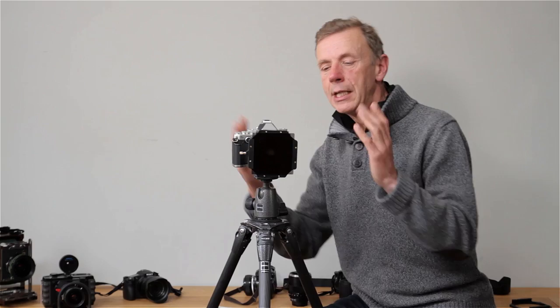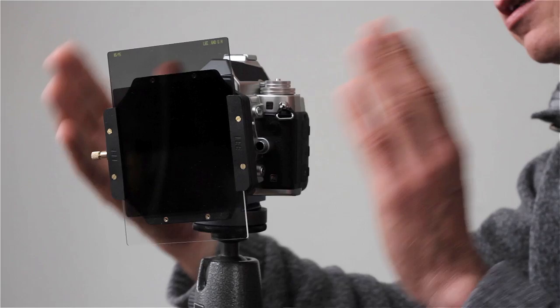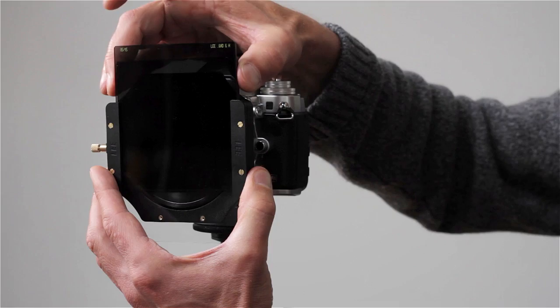The only limiting feature with this is that if you wish to use it with another filter — and typically that would be a neutral density grad — the grad will tend to dictate the angle of the holder, and that might not be optimum for the polariser.